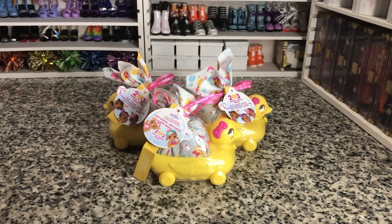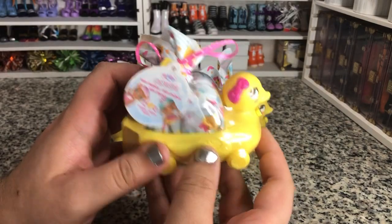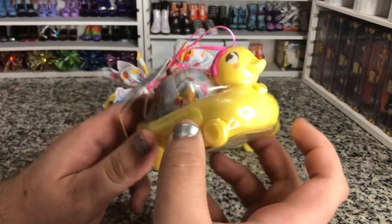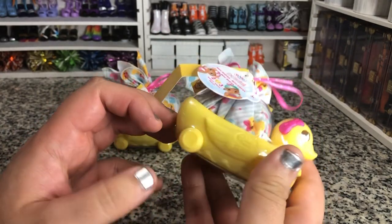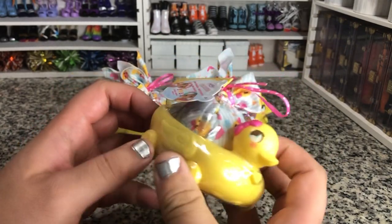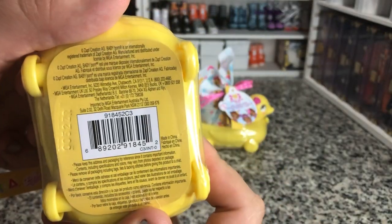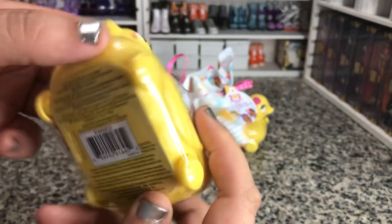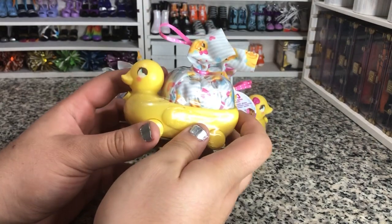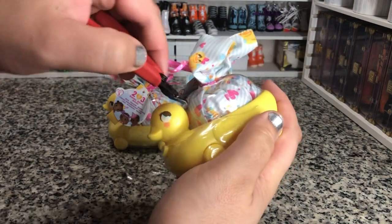This is our Series 3 Mini Babies. In here you get two or three babies, and this actually becomes like a little train wagon thing. These are a little tighter wrapped than our cribs were, but they are very cool. These retail for $9.99, and they are pretty cute.